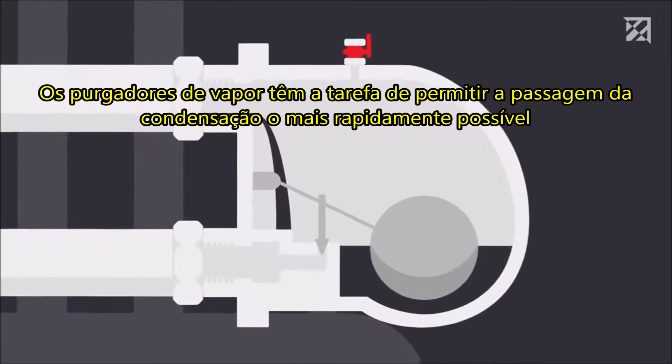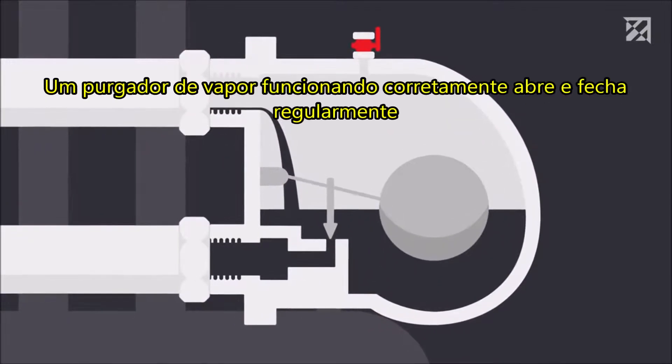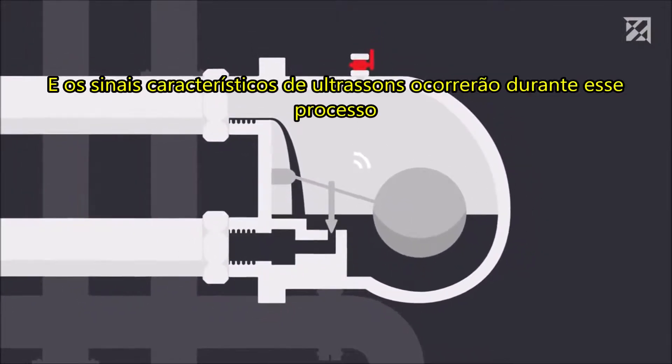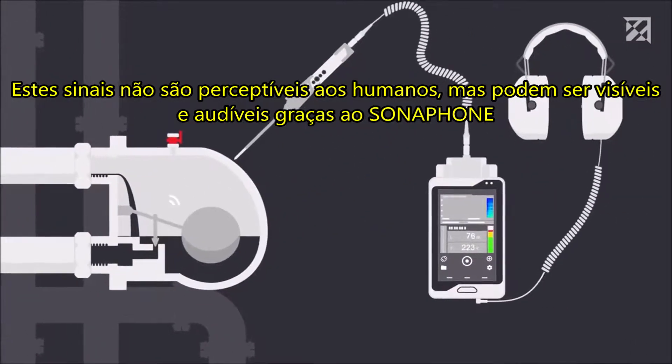Here's how it works: steam traps have the task of letting through condensation as quickly as possible while simultaneously retaining the steam. A correctly functioning steam trap will open and close regularly, and characteristic ultrasound signals will occur during this process.